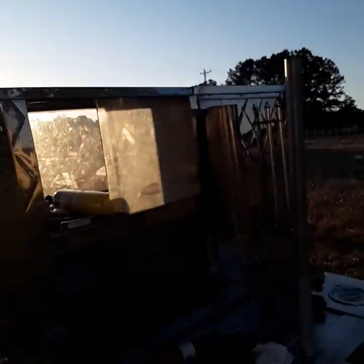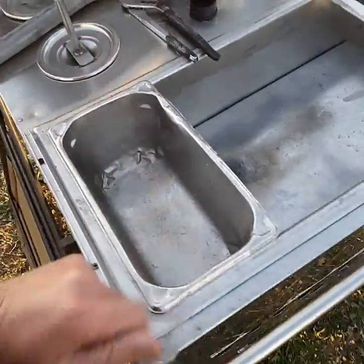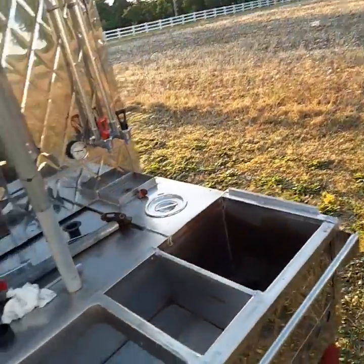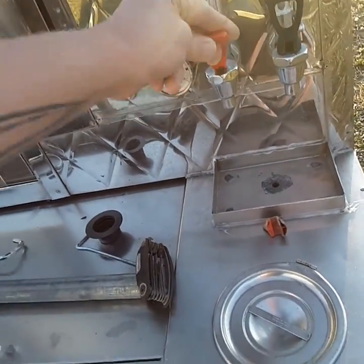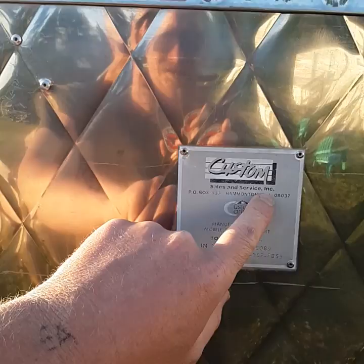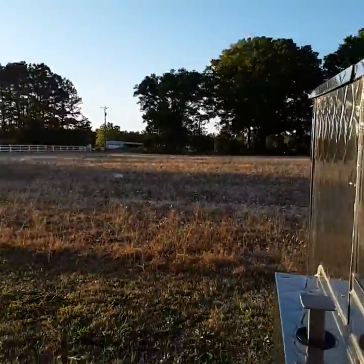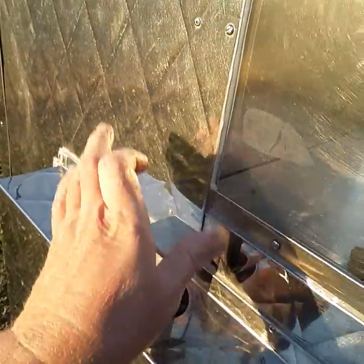Haven't really done much with the hot dog cart — tinkering with it a little bit. I got some old steam pans; these are beat up all to hell but I'm just using these to kind of figure out what I'm putting where. I replaced the hot water faucet here — it snapped off, it was just dry rotted. The price on it was awesome too. Got it from the people that made this out of New Jersey — it's Custom Carts.